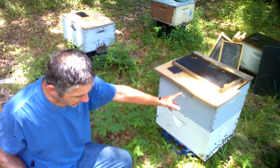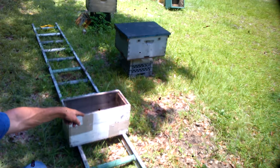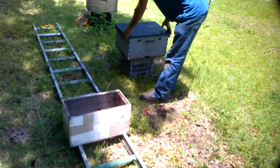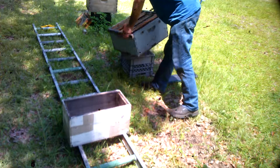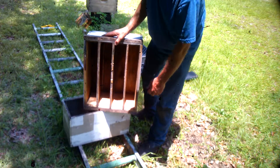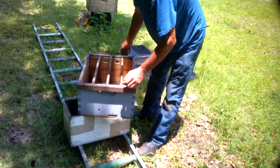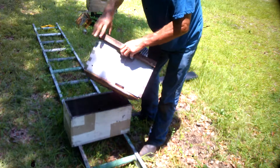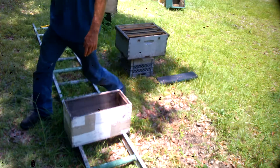Let's break this down and see what we can do. I've got some extra boxes here. I have a queen castle over there which I will show you — it's got four sections, one, two, three, four, that I custom made. It has four entrances, one for every section going four different directions. Make sure you have enough vent holes in every section — plenty of ventilation is what you need.